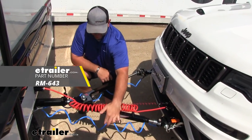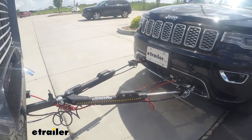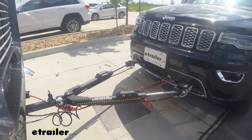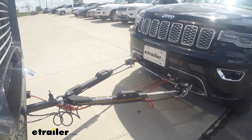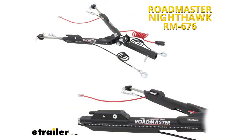Safety cables are a secondary safety device in case your tow bar fails. As I mentioned, the Roadmaster Nighthawk All-Terrain tow bar actually comes with the safety cables and the umbilical cord already attached, so those are two components you won't have to worry about purchasing separately if you go with that tow bar.